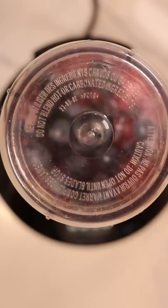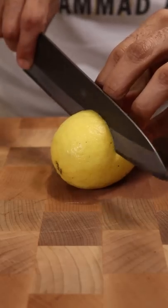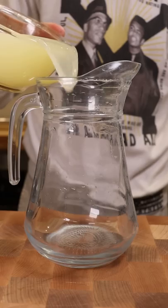In a blender I'll add some blueberries and cover it with water and then blend. Now let's roll out some lemons and squeeze out all of the juice.